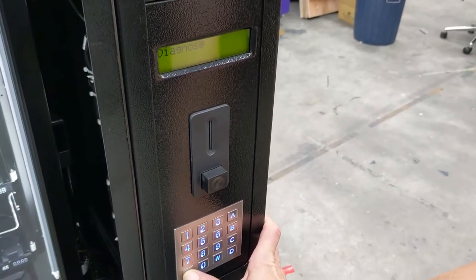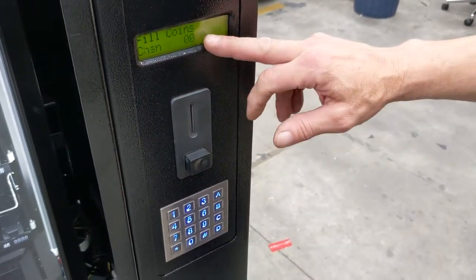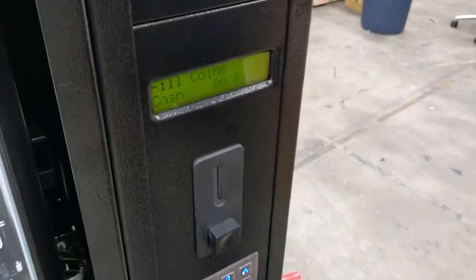We want to press the star key to move through the menu to fill coins. Now that we're in fill coin mode,